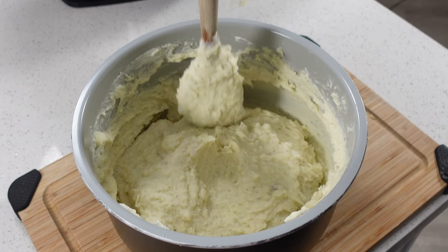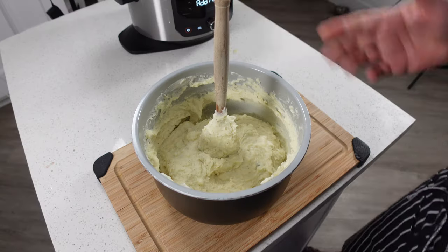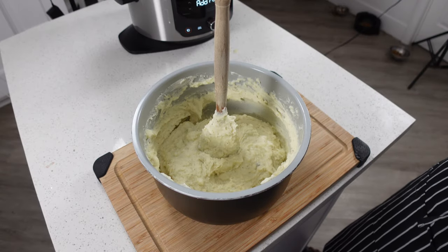I personally like my mashed potatoes where you can put the spoon in there and it'll still stand up straight. If you like them that way too, then at this point we're done and we can plate up.